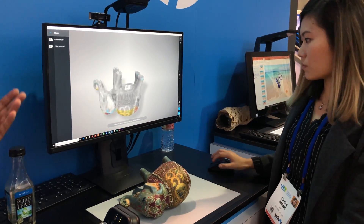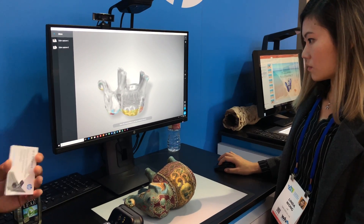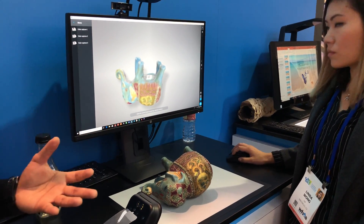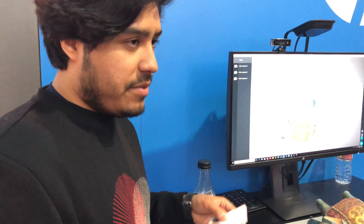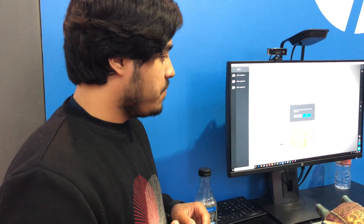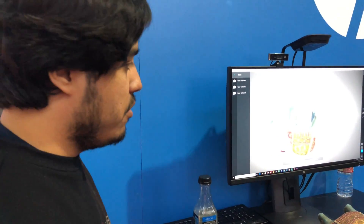You generally want to take about six or eight shots, showing every primary axis. Then it takes about a minute to take all the high-res images that you took, stitch them all together, and then map them onto the 3D model. So that takes about a minute, but we'll just fast-forward through that.